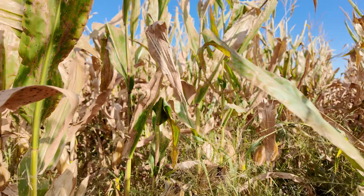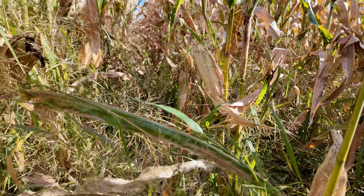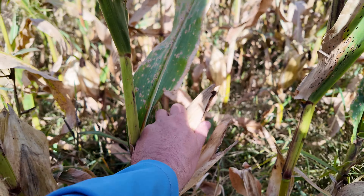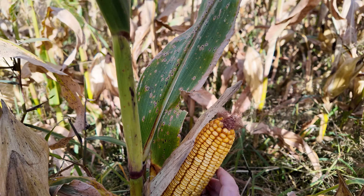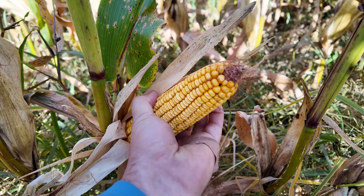You look at the row and you'll see that she's pretty much all taken over by grass. And believe it or not, these ears actually do look really good. Not totally sure how that happened, but here we are.